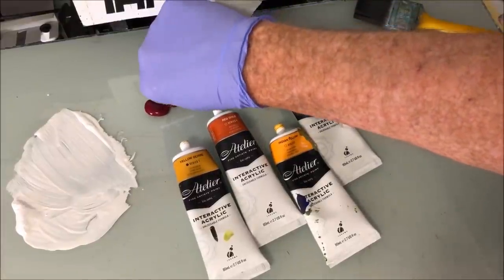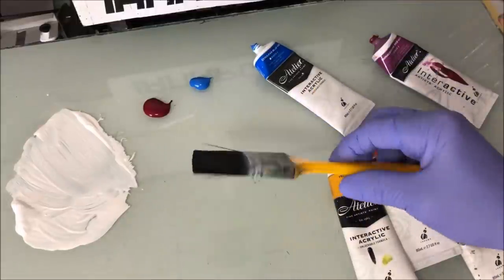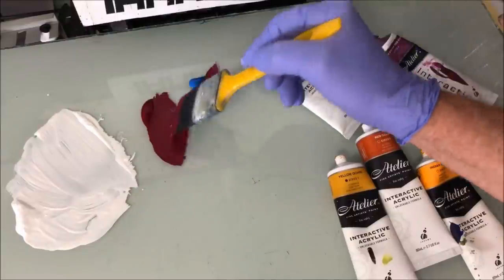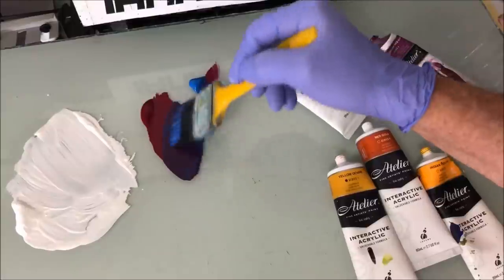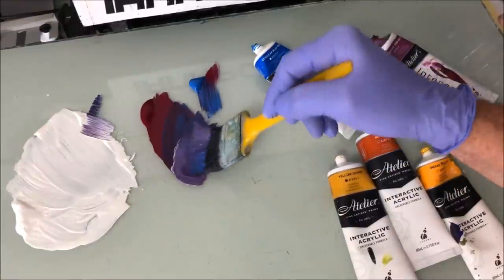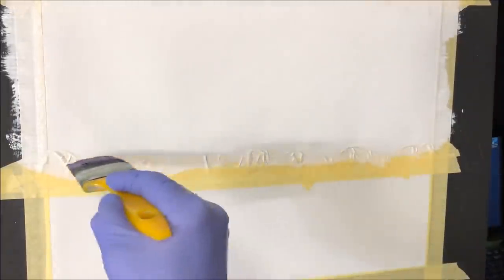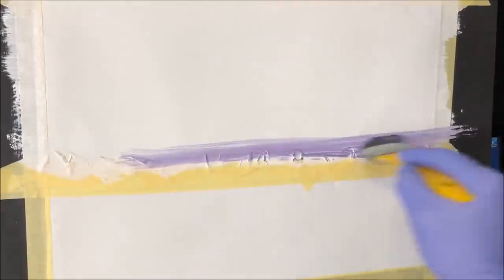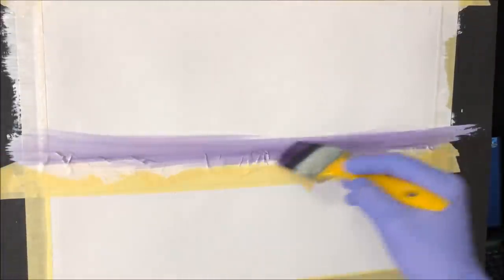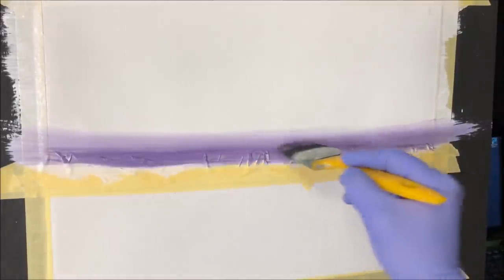I'm going for the violet and a bit of cerulean blue. I've washed the brush, dried it in the beater bucket, and I'm testing the mix with some white — beautiful color. This goes at the very bottom of the sky, so that's why I've got the tape there. I'm not following the tape exactly, just keeping things loosely along that area. I'll pick up a little more to get some darker values right down on the horizon.